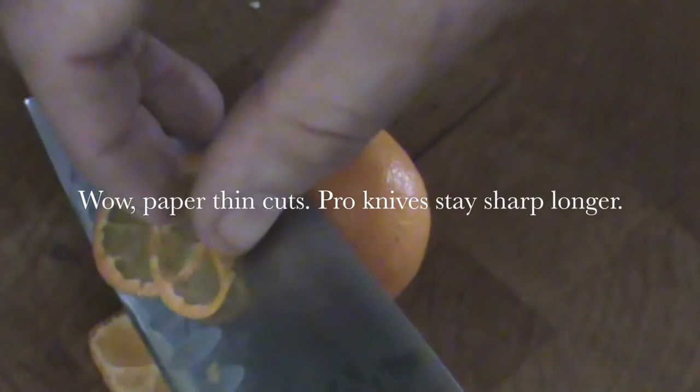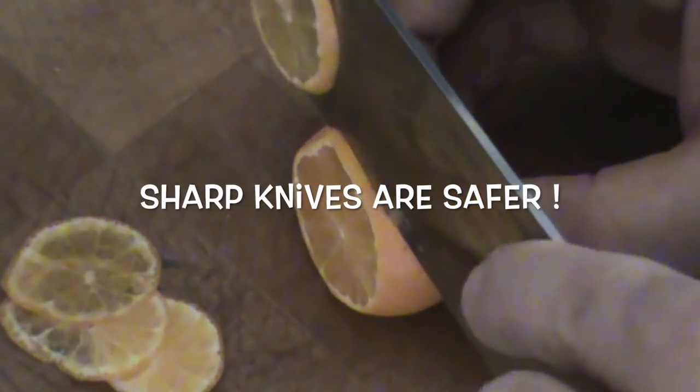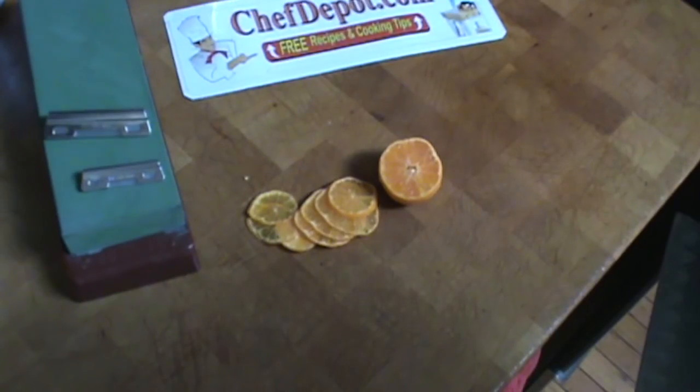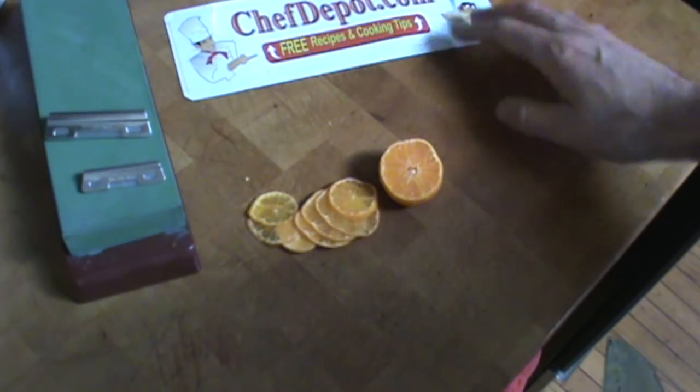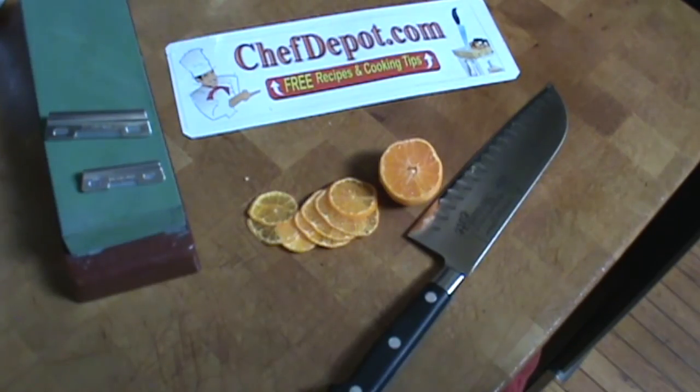That's one of the reasons — the other reason is it's just safer. When you have a very sharp knife it's just safer. Every cut is easier, it's smoother, it's more consistent. And well, your fingers are important. All the items are in stock at your sponsor. Have a great day.